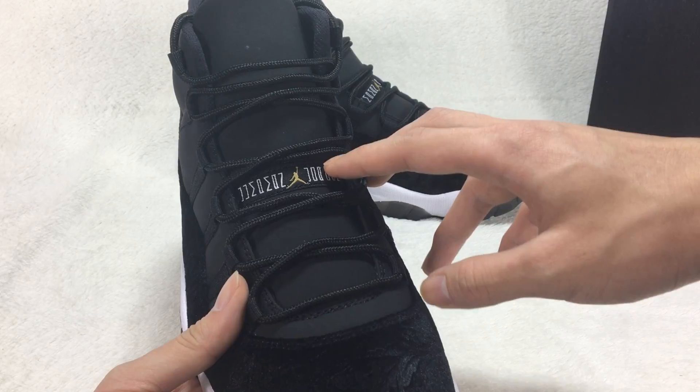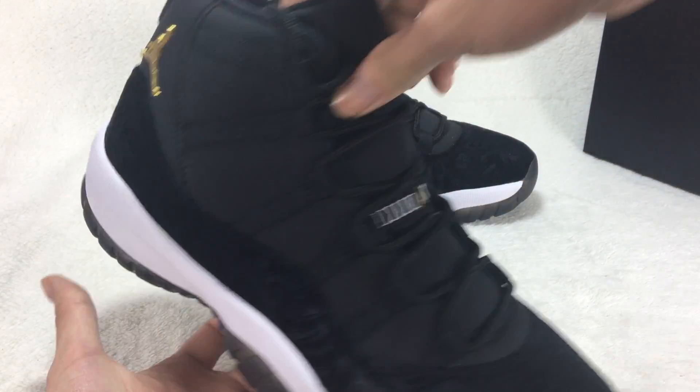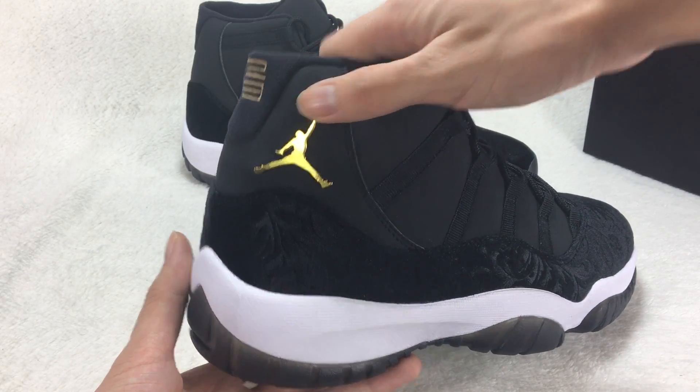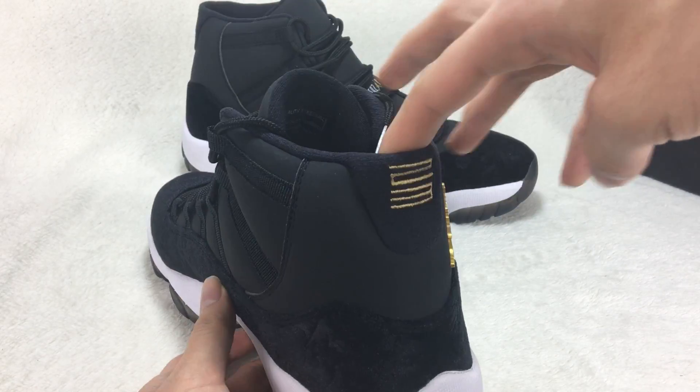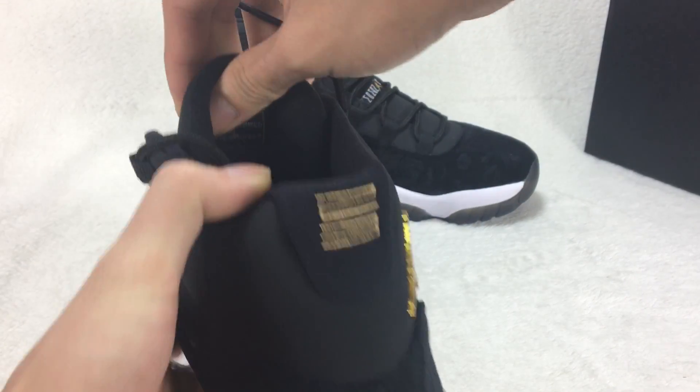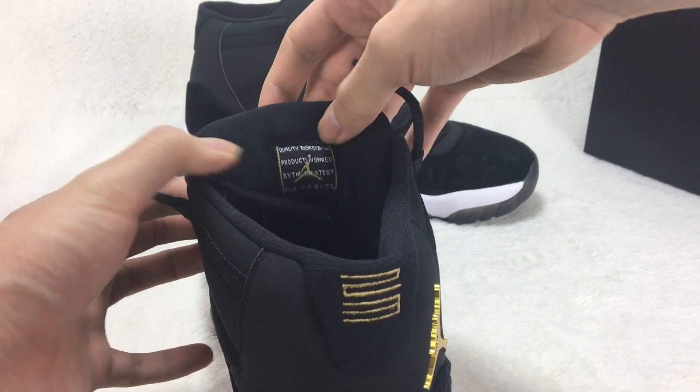The Jumpman logo is here on the tongue, on this part — Jumpman. Turn to the back: 23. Check out the insert.